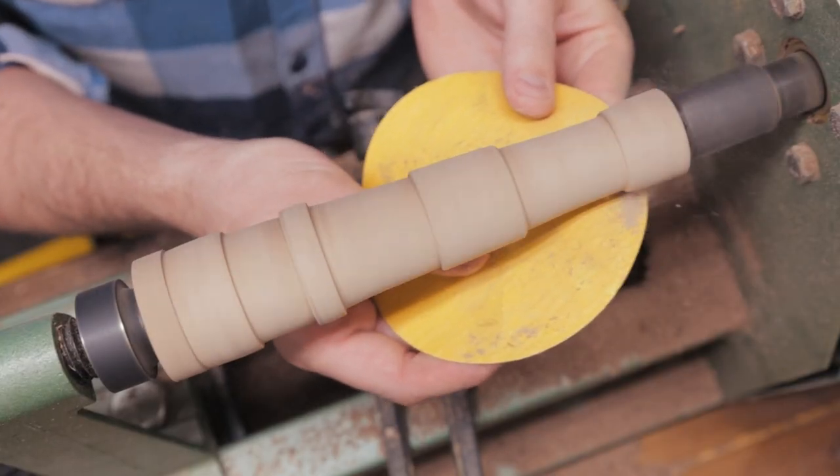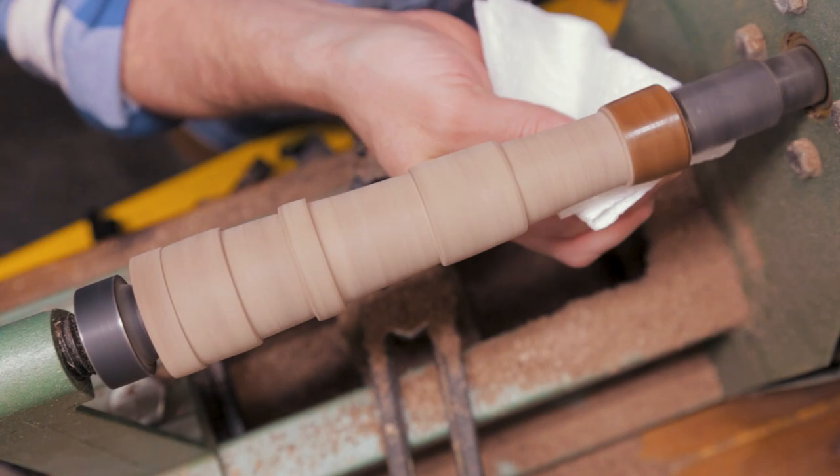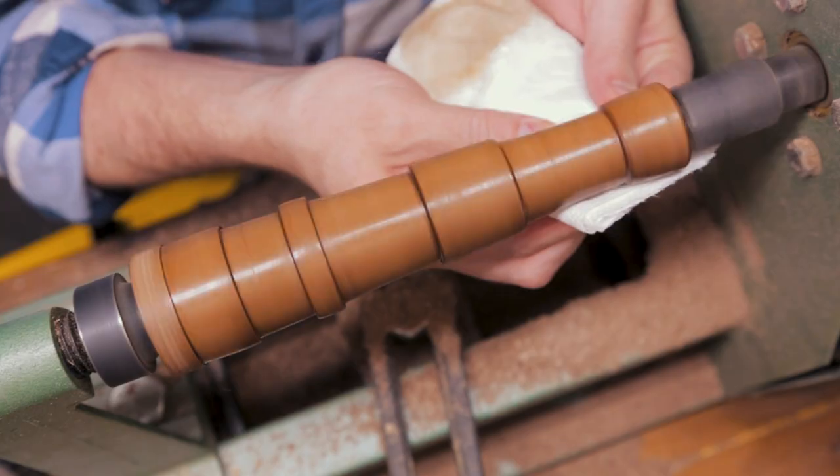After that was done, I sanded down the cannon and added some beeswax. This part is very satisfying — just to see the beeswax bring out the richness of the color and the grain of the wood. It looks amazing.